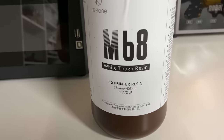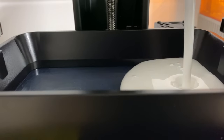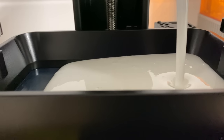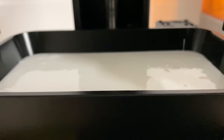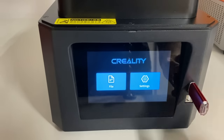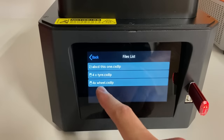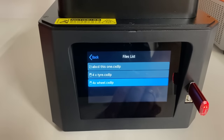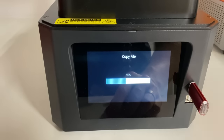Just export it after adding supports to an STL file, import it into the HalotBox, make sure it is settled properly on the build plate, export it to the correct format for the printer, slice the file, insert the USB stick, add the resin and start your print. Maybe in the future the Halot 1 will be added to Lychee or ChituBox with presets already built in, and then you won't even need the HalotBox at all.